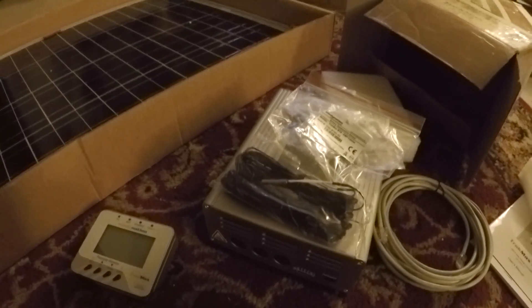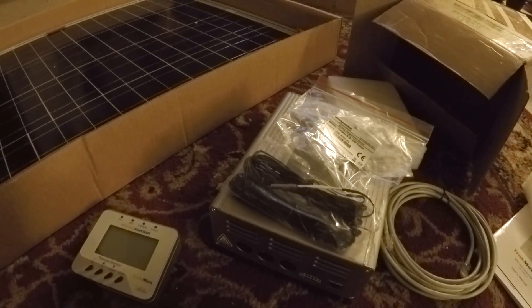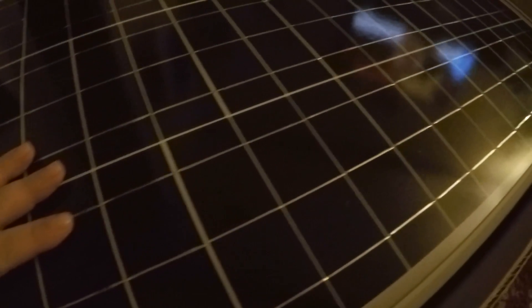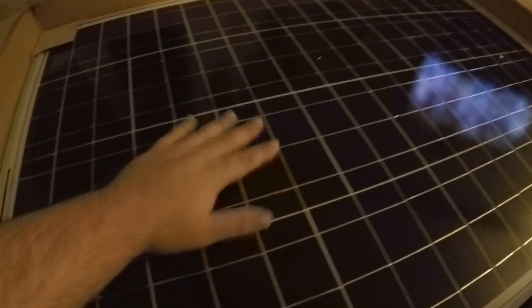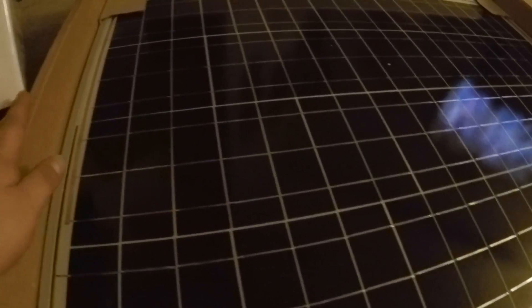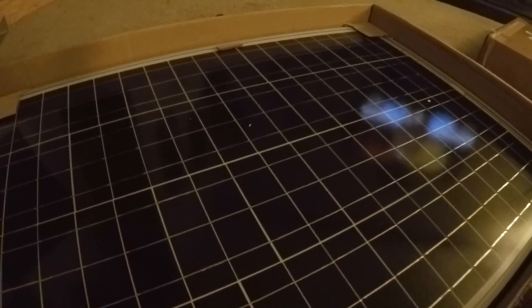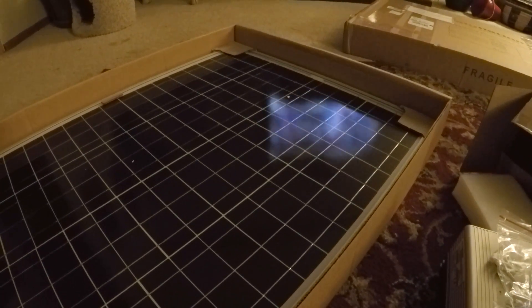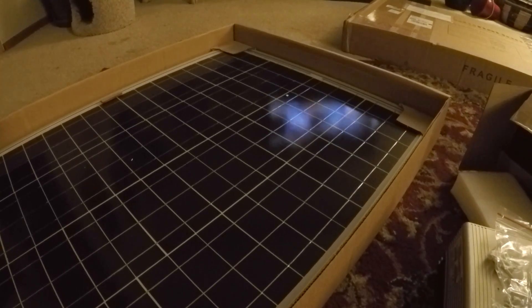I'll have to get in the RV and find a spot inside to set everything up. Right now we've got the wallpaper off and things like that - I'll show you that in another video. These solar panels are cool, feel like glass - you can see the reflection of the TV, they're shiny. I understand why people dust them off and keep them clean now. If you're looking for a solar panel kit and have any questions, out of all my research, this is what I bought - I thought it was the best package out there.